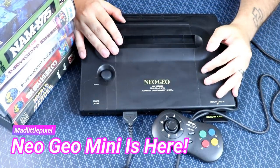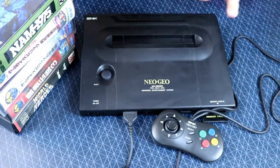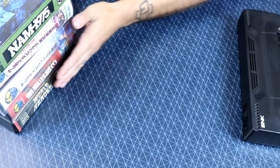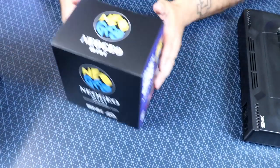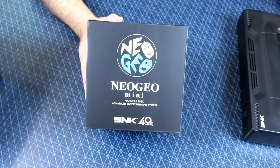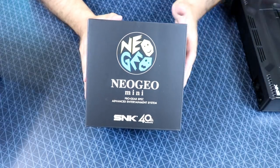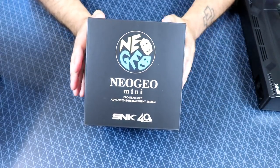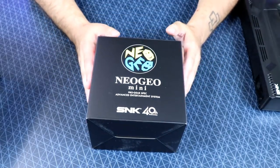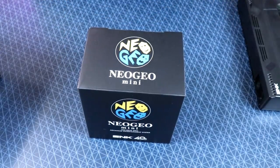Welcome back guys. Today is the day we've all been waiting for — I get to retire the Neo Geo AES, set my games aside, because we got this bad boy: the Neo Geo Mini. Pretty sweet stuff. We've covered this quite a bit from the rumors, the leak lists, all that crazy stuff, and we finally got one in today, so we're going to go ahead and unbox this and see what's up.